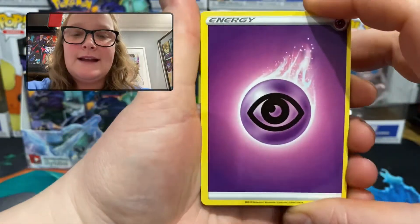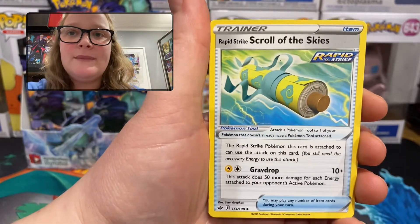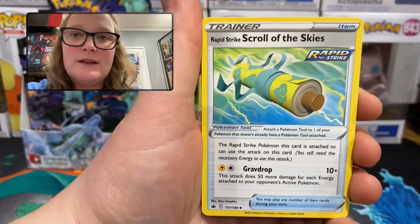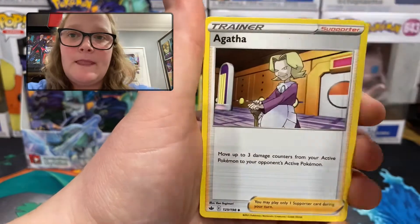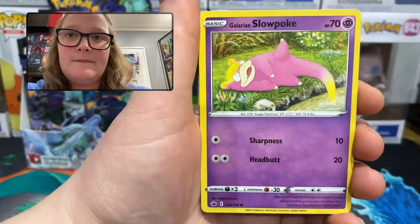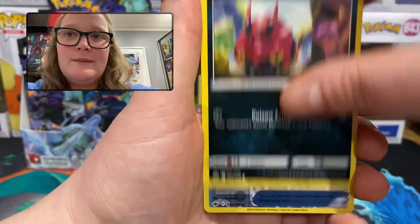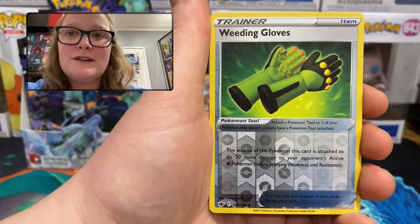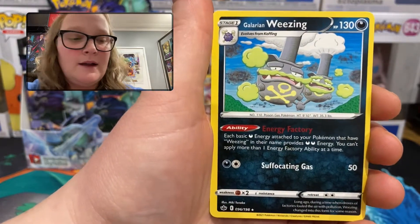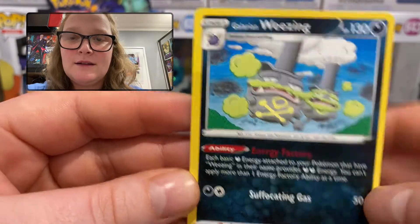Pack 4: psychic energy, Duraludon, Rapid Strike Scroll of Skies — I forgot to mention that just like in Battle Styles we have Single Strike and Rapid Strike cards — Agatha, Snorunt, Crabrawler, Galarian Slowpoke, Snorlax, Venipede. An uncommon reverse holo Weeding Gloves, and the rare is Galarian Weezing — not a holographic in this set, but still a very nice card, I like that artwork.